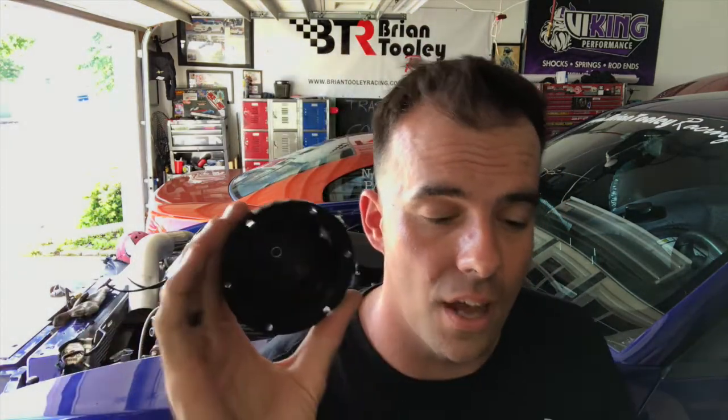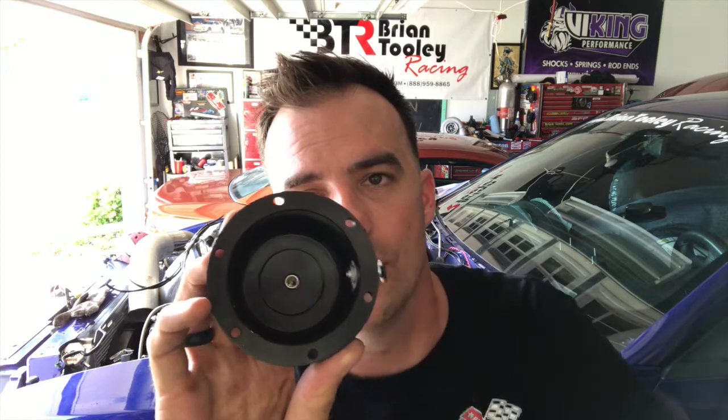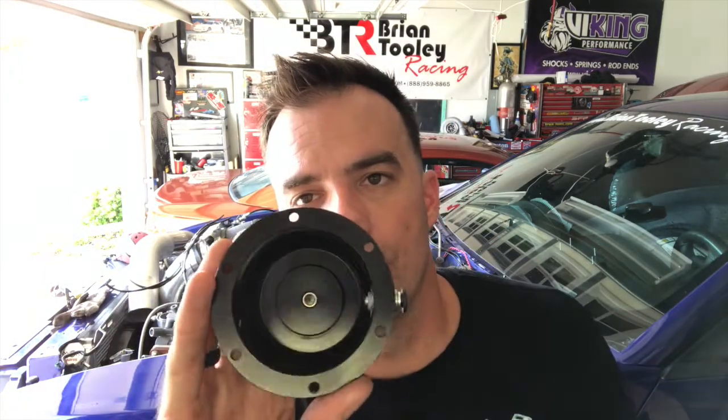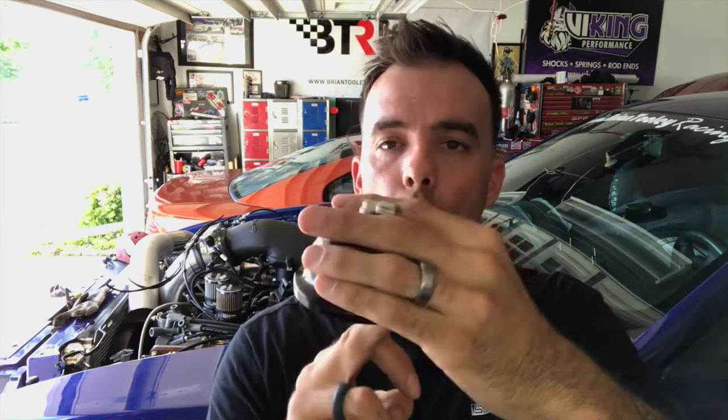I've already started converting my wastegates over. One thing I want to show you in particular: if you decide to do this on your wastegates, pay attention when you're threading these in. You can see how far this fitting goes into the wastegate dome. I'm going to have to go back in there and knock that down with a die grinder a little bit — it'll still seal up fine. Why? Because as the piston comes up and tries to open, if that's blocking it, the wastegate can't operate and you're going to get all the boost. That's actually how I ended up with these wastegates — the previous owner didn't pay attention to that, got all the boost, made the fastest pass the car ever made, which also happened to be the last pass that motor ever made.